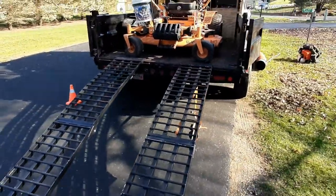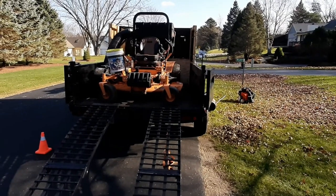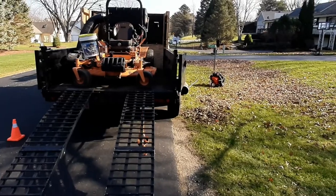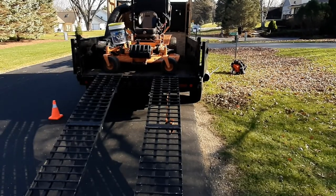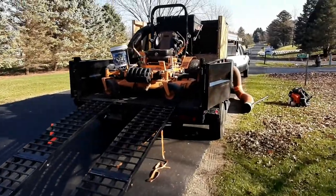Hello, this is Joshua. My business name is The Helping Hand. This is one of my setups I just wanted to show you for leaf cleanups. I have a couple of different setups depending on the property. These particular properties I'm doing right now, I have to take the leaves with me, so this is a setup that I found works best for that. Since I am a solo guy, I have to figure out how to get the lawnmower and the leaves out with one trailer.